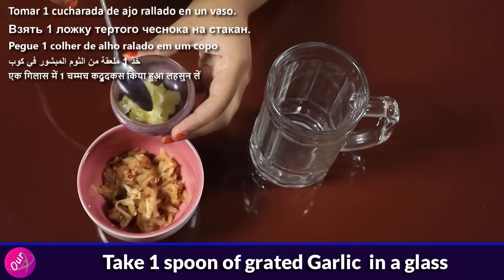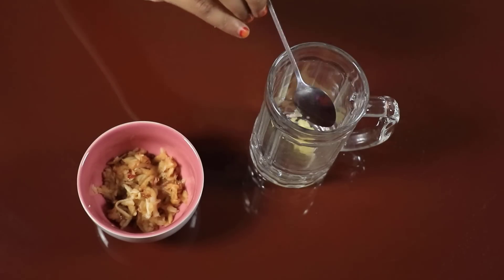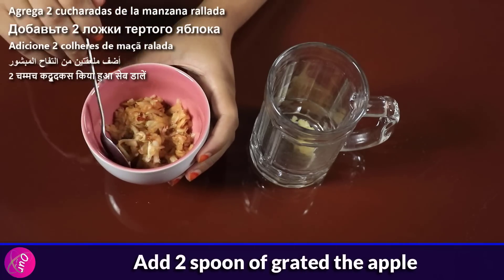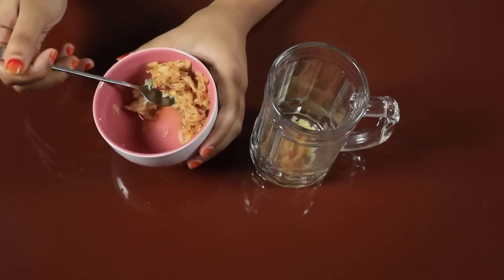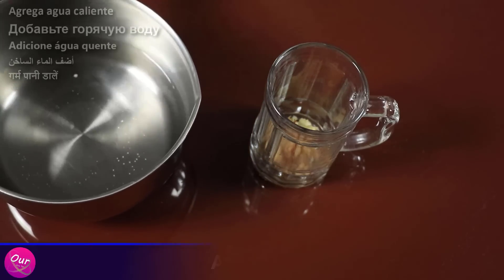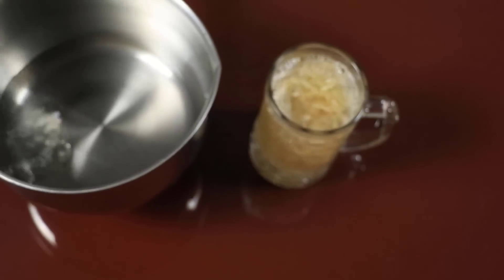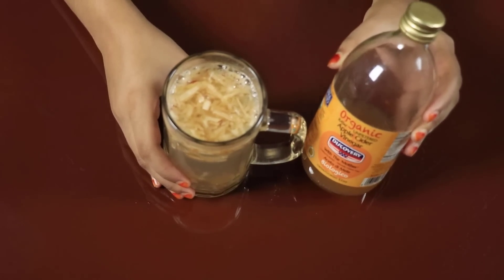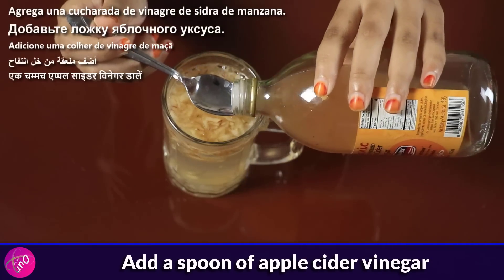Take 1 spoon of grated garlic in a glass. Add 2 spoons of grated apple. Add warm water and fill the glass. Add a spoon of apple cider vinegar.